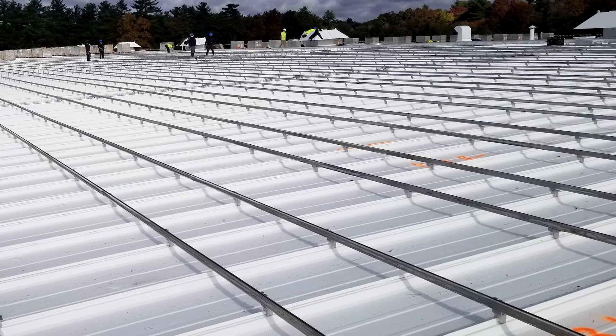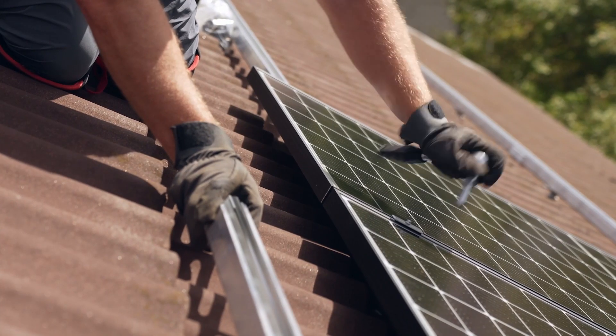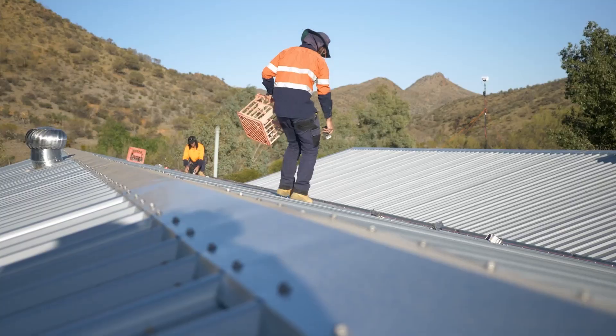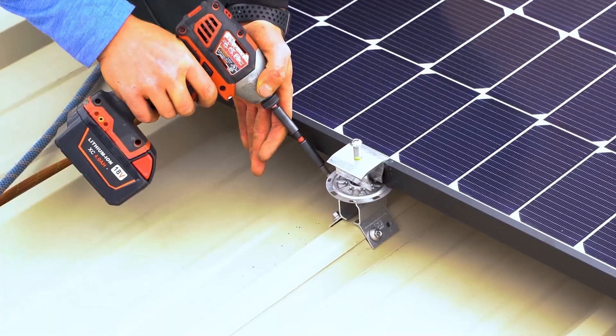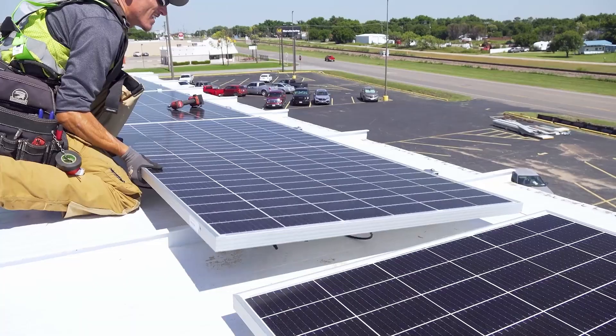Hey there, I'm Chris Kroll, Editor-in-Chief of Solar Builder Magazine. Solar panels make a great pair with metal rooftops, as long as you have the right attachment system and support team that understands the nuances of the application. So today on the pitch, we're talking all about solar mounting and metal roofs with Jesse Winternitz, application engineer with S5.